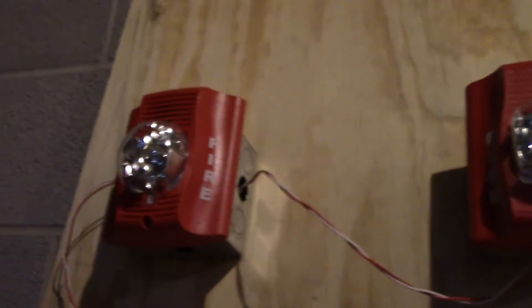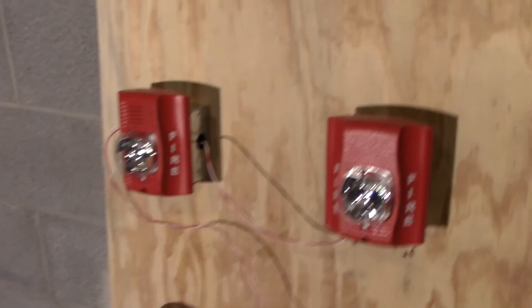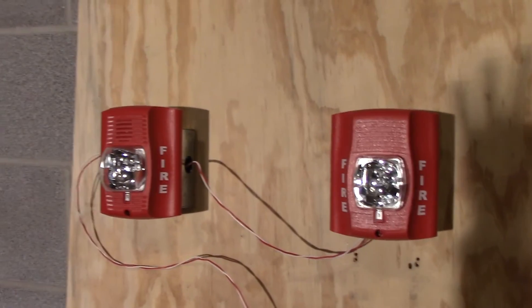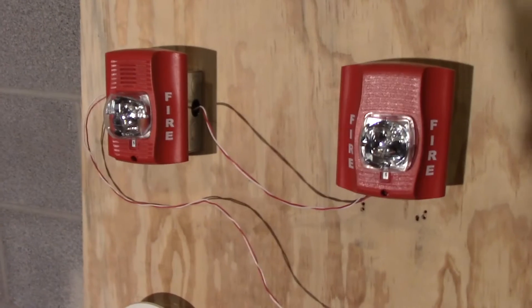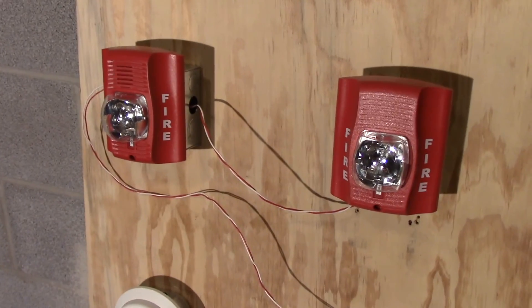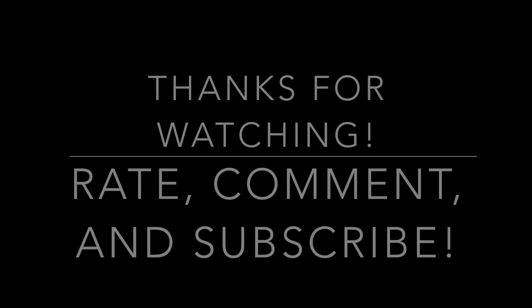I don't know why it resets itself — but okay. Power on. We're running at 15 minutes so I've got to end this. Thank you for watching, please rate, comment, and subscribe, and I'll see you in another video. Thanks!